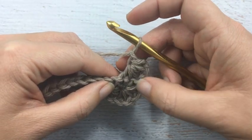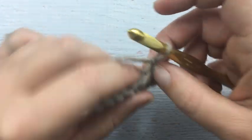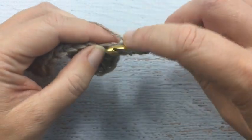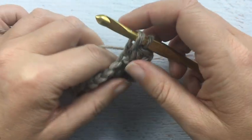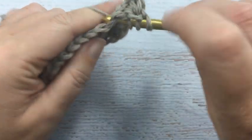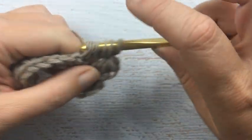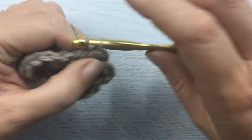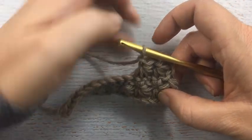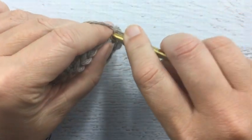Now that we've done that initial one that's a little bit different, we're going to revert back to what we were doing in row one. We go into the center of the star stitch, yarn over and pull through. Then we go between the first and the second post, yarn over, pull through. Then go into the last stitch of our star stitch — that's four — and into the next two stitches for five and six, pull through all six, yarn over, and slip stitch.